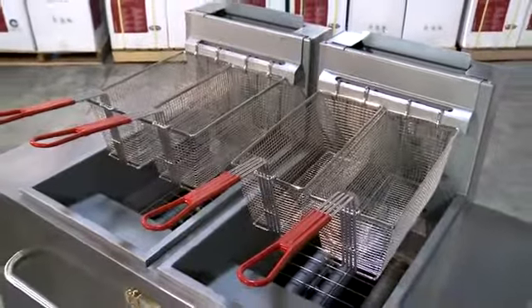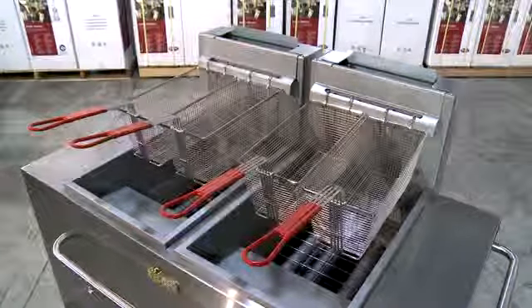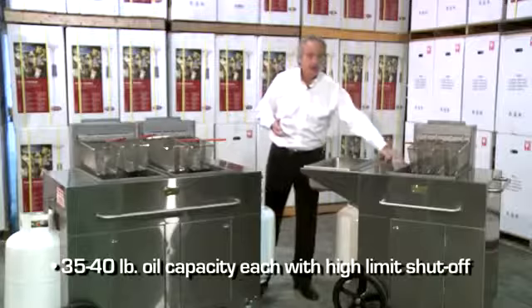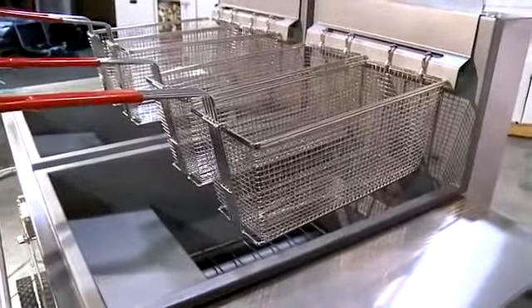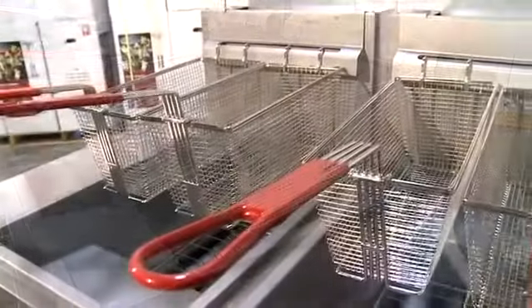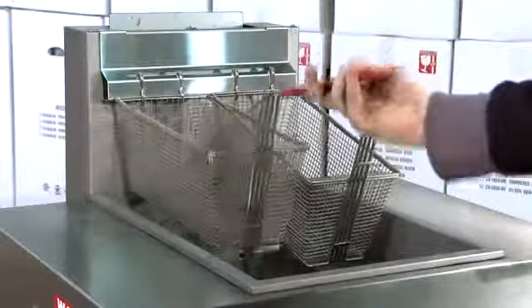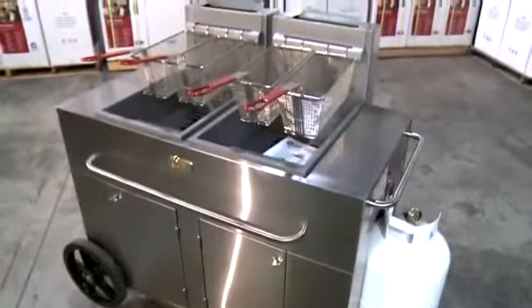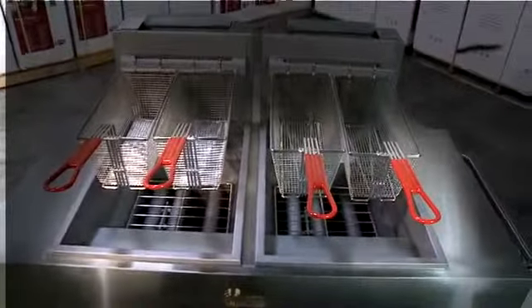Every Crown Verity outdoor fryer comes complete with a stainless steel fry pot. We have a 35 to 40 pound oil capacity per pot, and every pot has a high limit shutoff. Crown Verity portable outdoor fryers come complete with two fry baskets with plastic coated handles — two baskets per fry pot. Each fry pot has three heat exchanger tubes positioned right in the pot for easy cleaning.